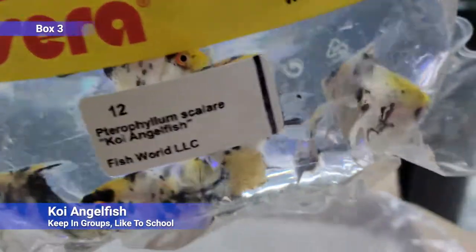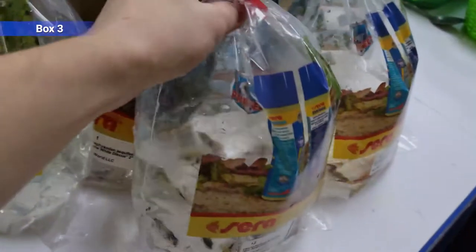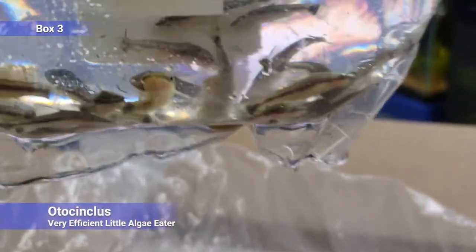We've got some angelfish — these are koi. Like all angels you want to keep them in groups if you can — they like to school.